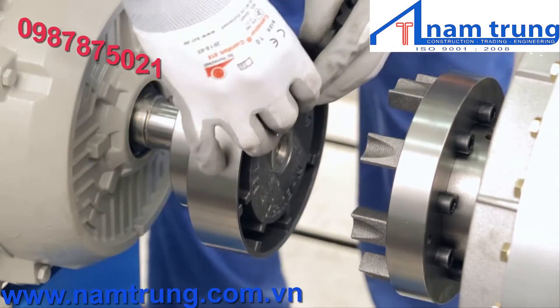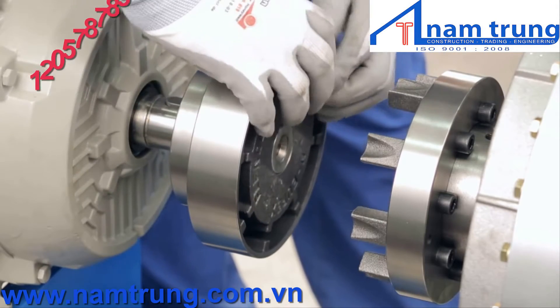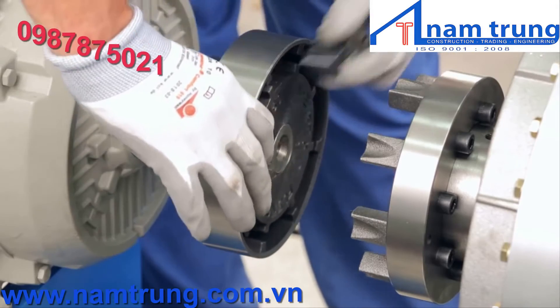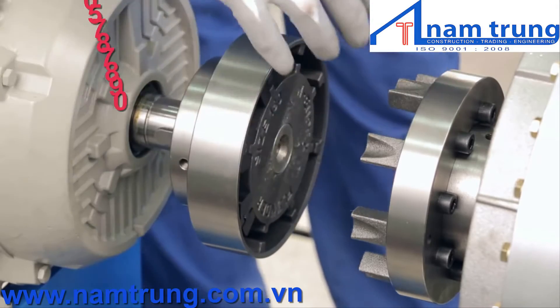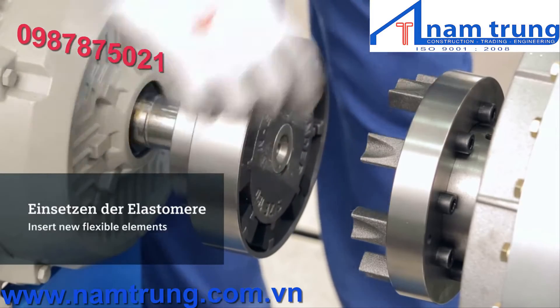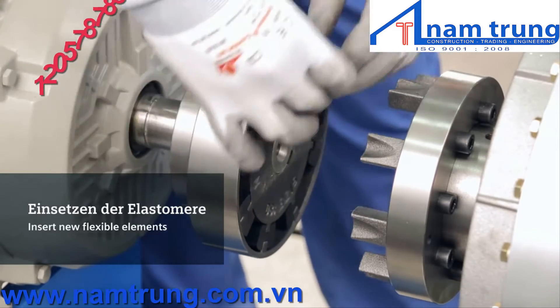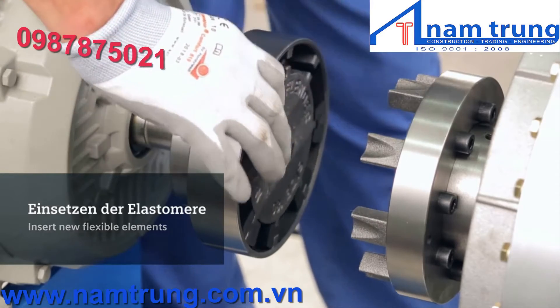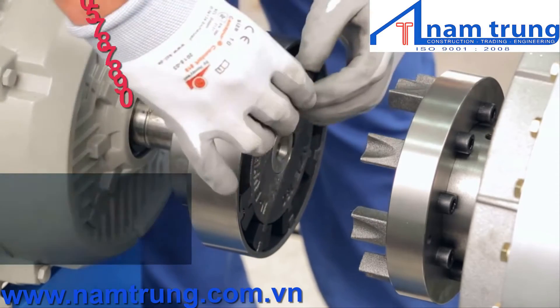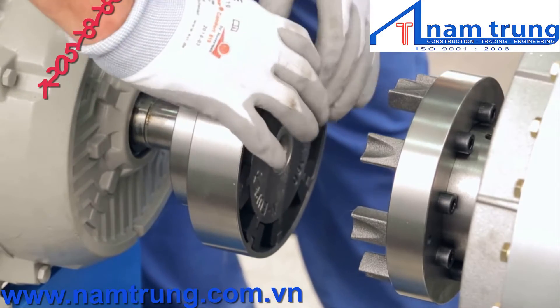After the coupling cools down enough, it is time to insert the flexible elements. Always use new flexible elements when putting a coupling into service — never combine old with new flexible elements. This is necessary to ensure an even load distribution and therefore a long lifetime. Also note the elements are moulded to match the curve of the coupling, so be sure to insert the elements the right way round.